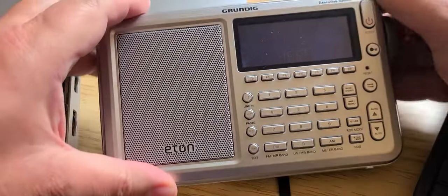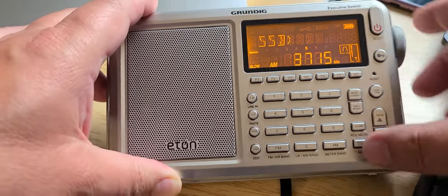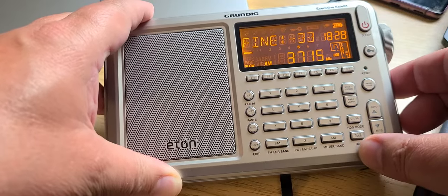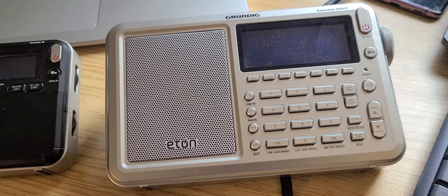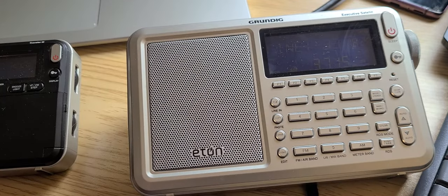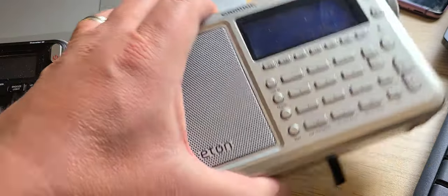Welcome to the shortwave radio channel. Last night I played around with the Grundig Executive Satellite SSB — it's been a while since I had played around with it. I used it on the reel-in antenna, the Texan one that I have. It could work also with the NG reel-in antenna. It works great — honestly I've had fun, it was great.